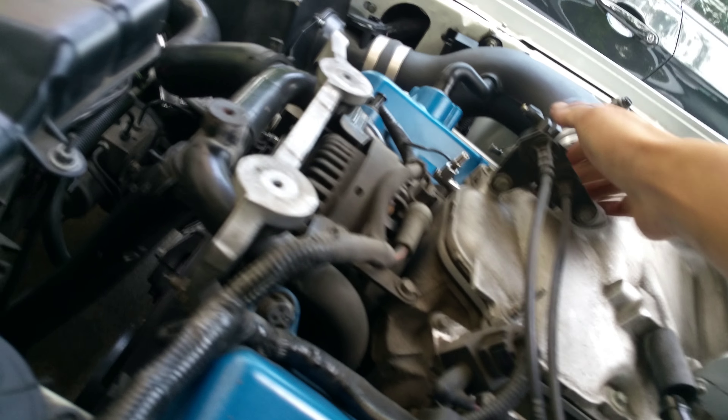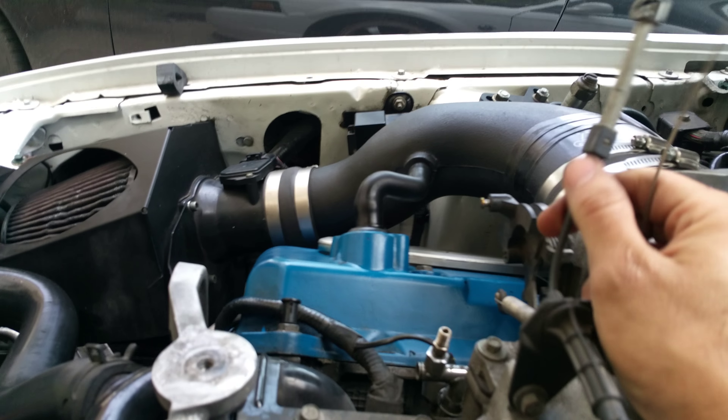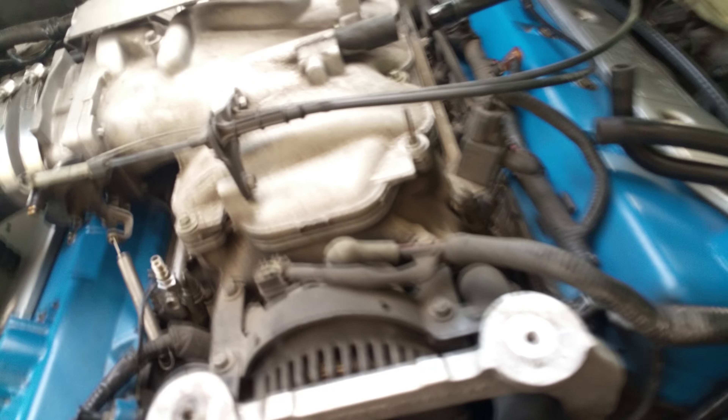Next I'm just going to disconnect some vacuum lines and move them out of the way. I went ahead and removed the cruise and the throttle cable - to remove the throttle cable it's just two T10s right there, and then the spring just slides off. Once you have them off just move it out the way - it makes things a lot easier instead of fighting with the cables.